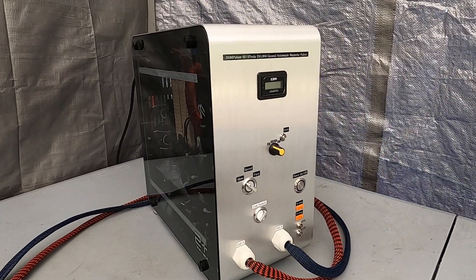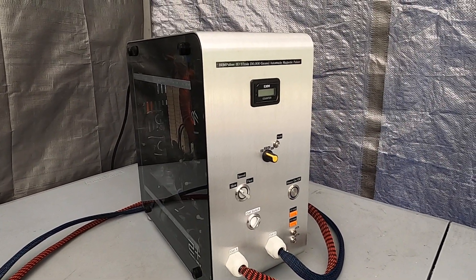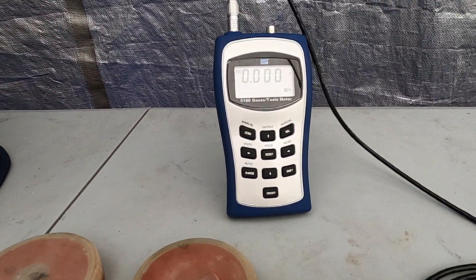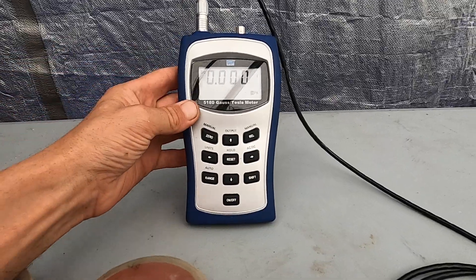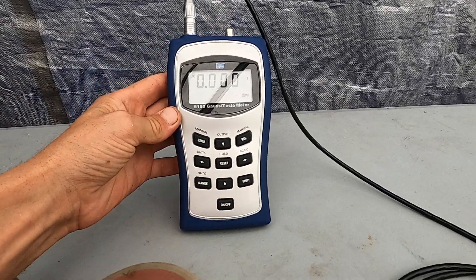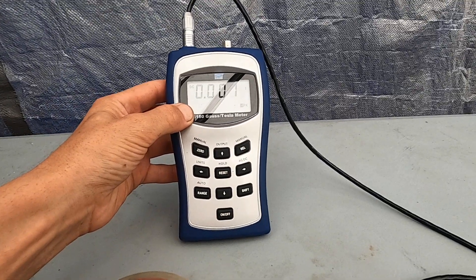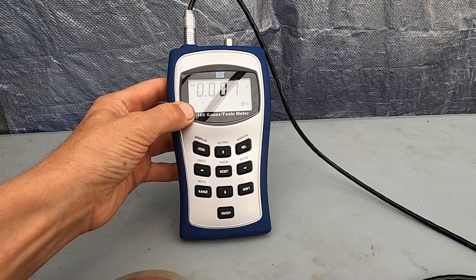Unfortunately I won't be able to measure the last couple seconds, which is 4 and 5 Tesla, but I'll show you 2 and 3 Tesla. The reason is because my meter can measure up to 3.2 Tesla — the highest reading is 3.1299.